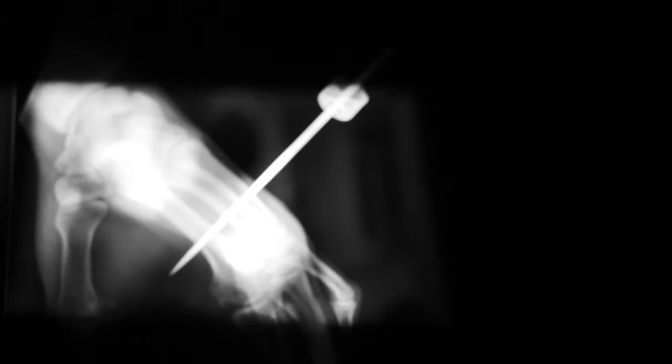When I was a kid, I saw a magician put a knife through his hand, and there was a lot of fake blood. It took me 10 years to figure out how to do it for real, with no blood.